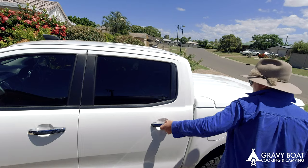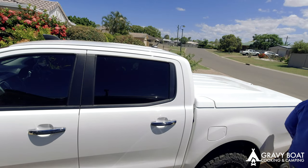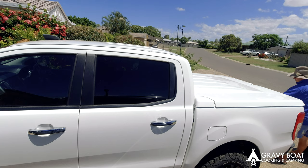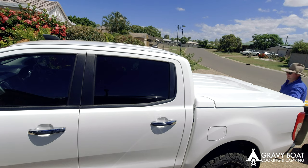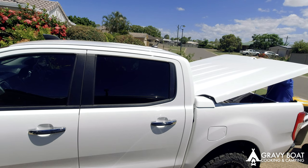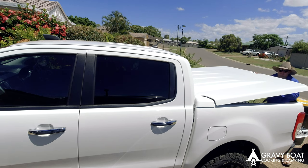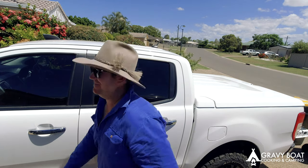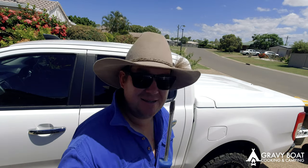Probably the thing I like most about this hardtop is how easy it is to take off. I'll show you how I can do it in a couple of minutes. We're taking a screwdriver off, and done.